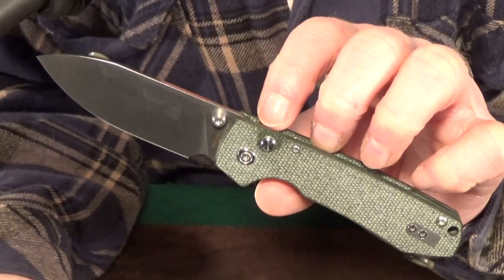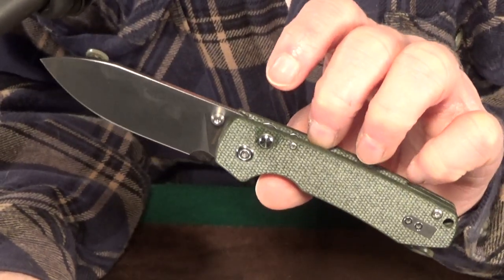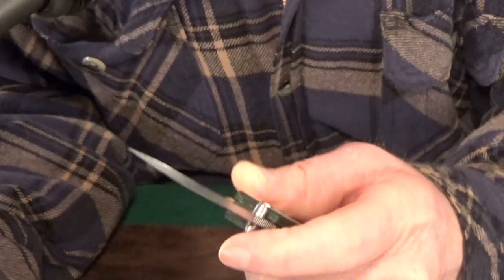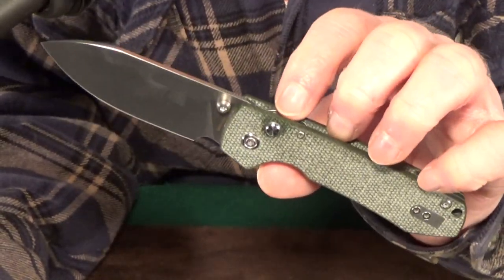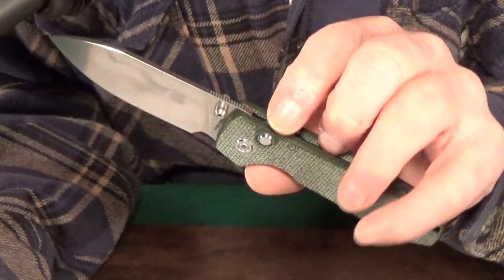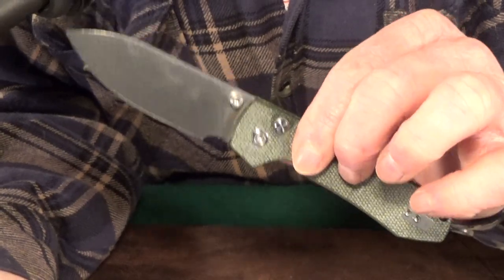This is going to be available on Vosteed's website in three different micarta colors for $59, and that is an absolute steal. You're getting a well-made, medium-sized knife with great budget blade steel, a button lock, micarta scales, excellent fit and finish, and action that is so good you are going to have a tough time setting this thing down. There's a video up on the screen that I personally picked out for you to watch next. And hey, if you haven't already, consider subscribing if you're looking for knife reviews that get right to the point. Thank you so much for watching — I love you guys, and I'll see you at the next video.